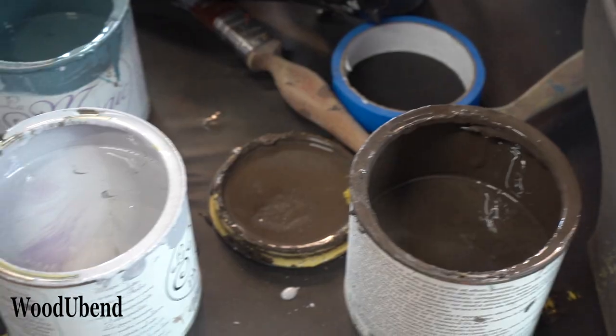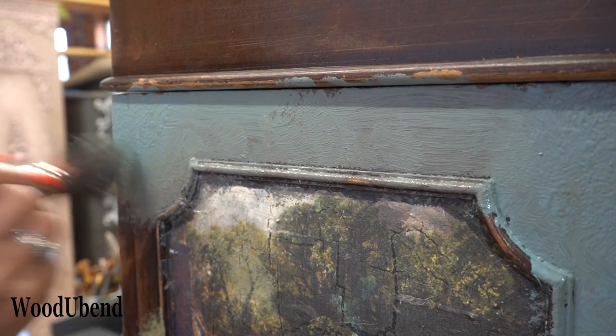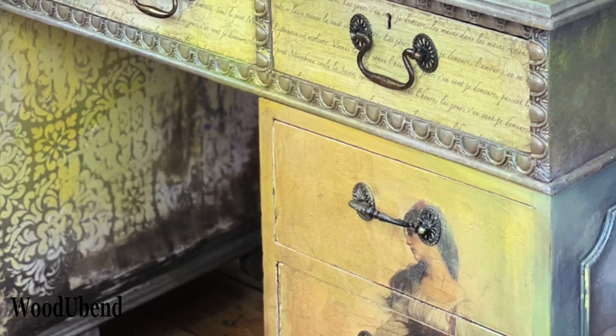We really hope you enjoyed watching our upcycling process using woodger bend and posh chalk products. Don't forget to like, share, subscribe and let us know what you think in the comments. Thanks for watching!